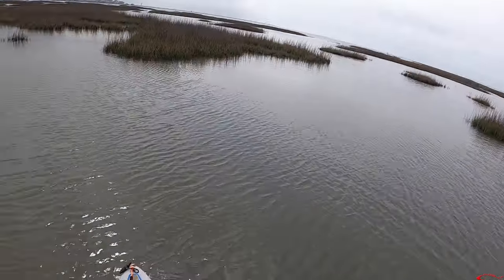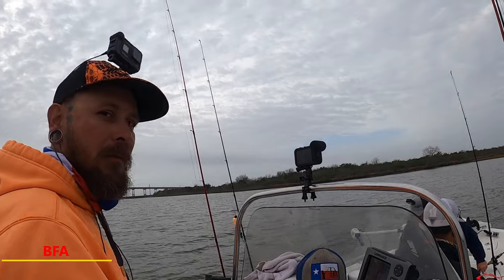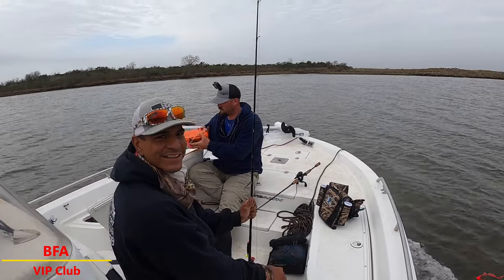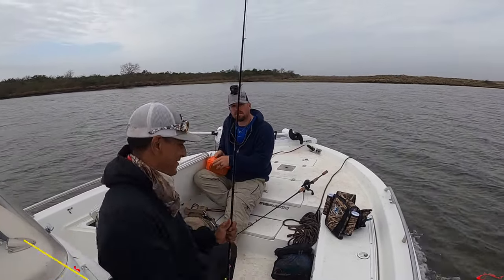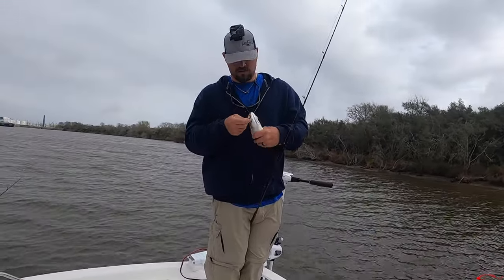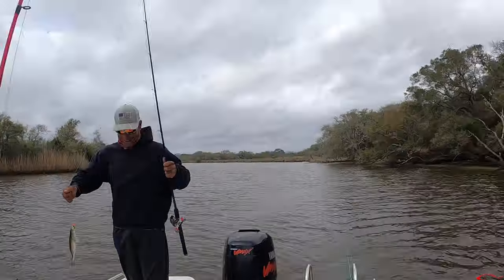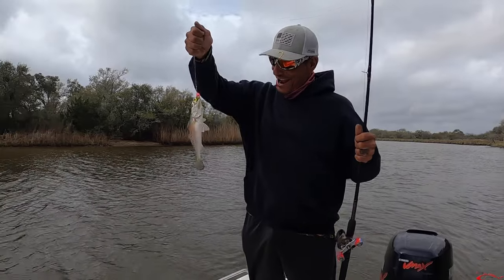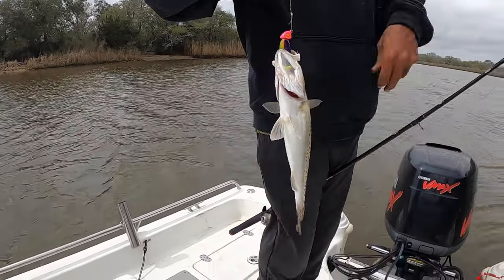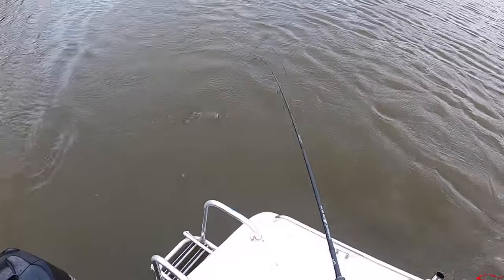The next day I went out with the guys from the BFA VIP Club — Justin Bite and Fight Angler, Charles Dirty Bay Fishing, and myself. We took a club member out, which is one of the great benefits of becoming a BFA VIP Club member: you get one-on-one fishing opportunities. Jose was able to hook up to his first speckled trout on an artificial lure — and I even caught a mullet!